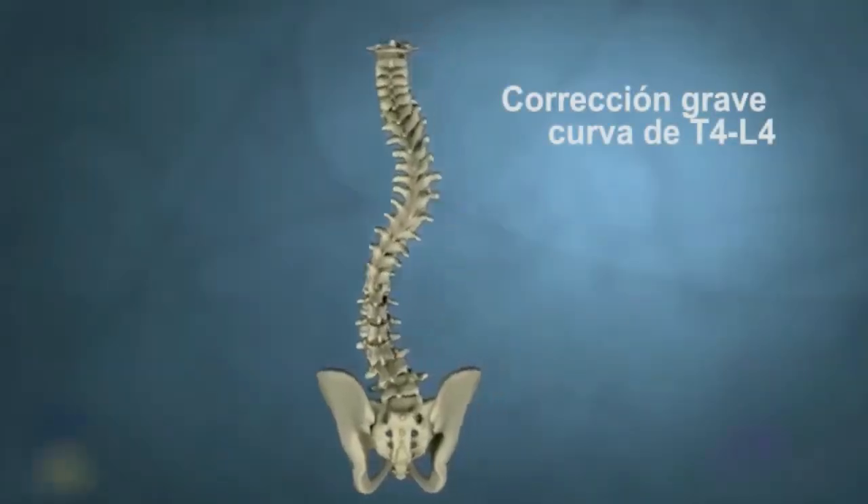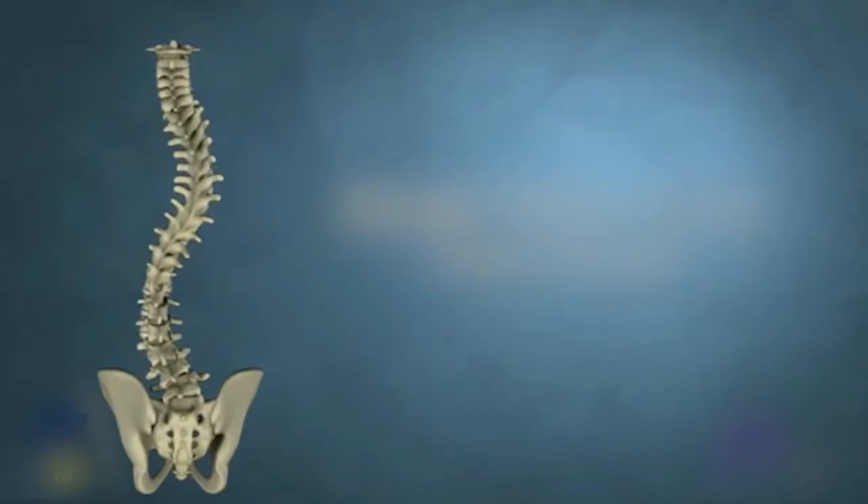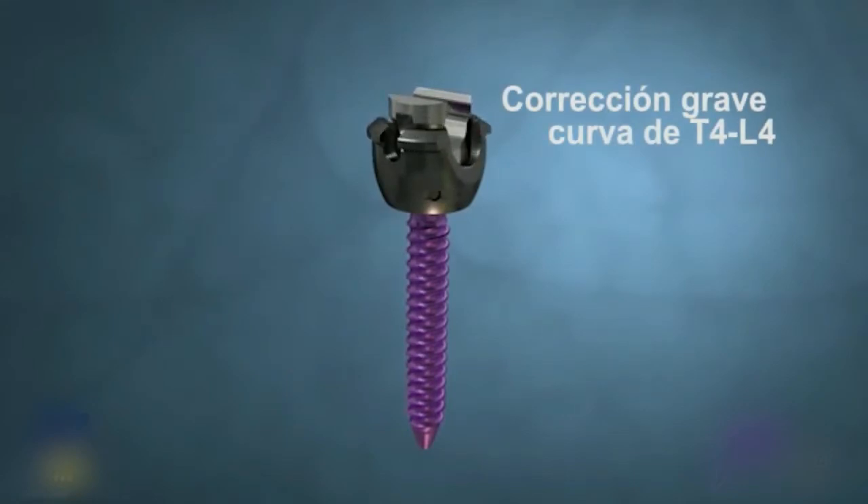This tool demonstrates a double major curve correction using a dual rod correction technique. This correction technique features the MESA deformity spinal system.